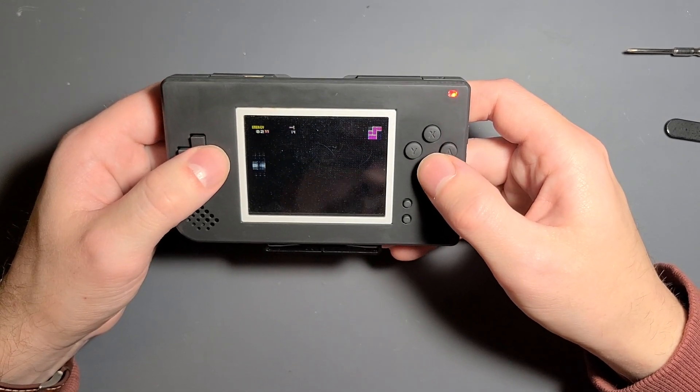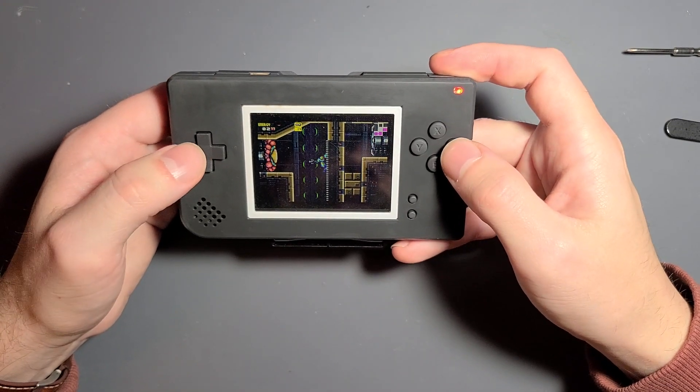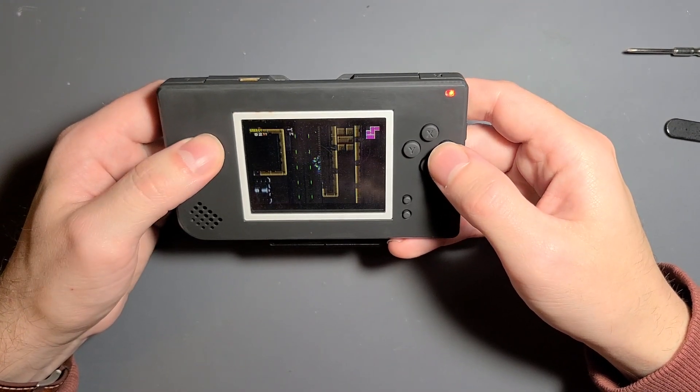One thing I will say is that before you remove the top screen from your DS, you need to set the system up to display Game Boy Advance games from the bottom screen.